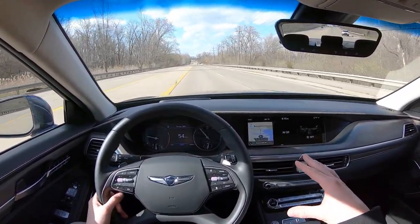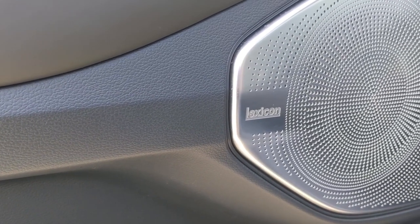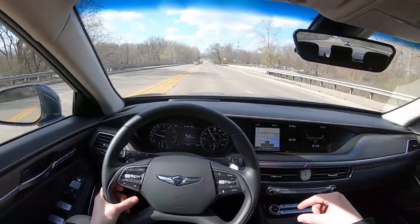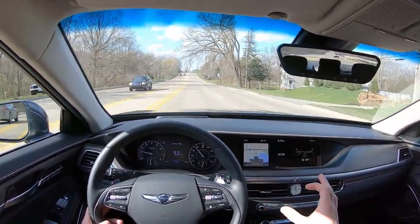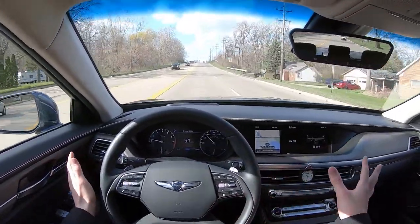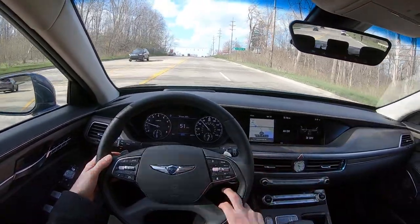Next, the audio system. This 17-speaker system is one of the best I've tested. Check the link in the description for our sound system review. It sounds excellent, and there aren't very many gimmicks with it — no weird, crazy sound modes just trying to flex the technical abilities of the tuners. Just good, straightforward music.